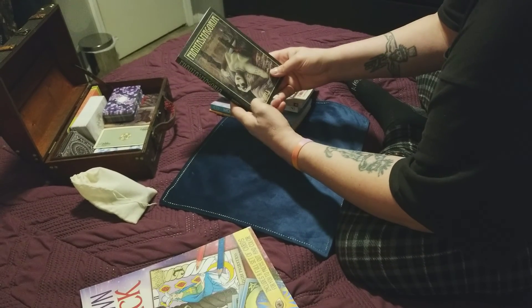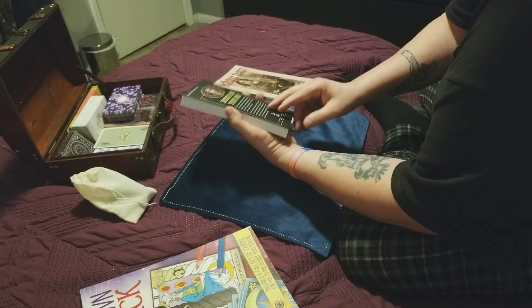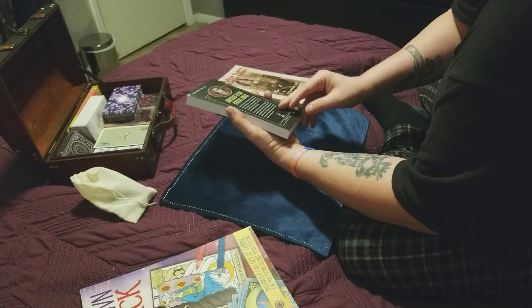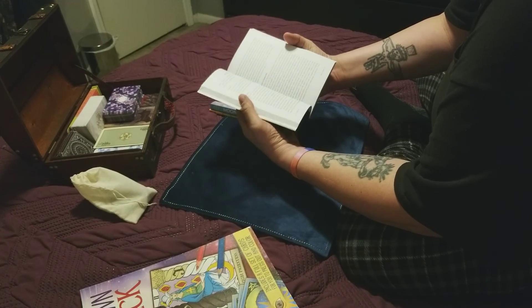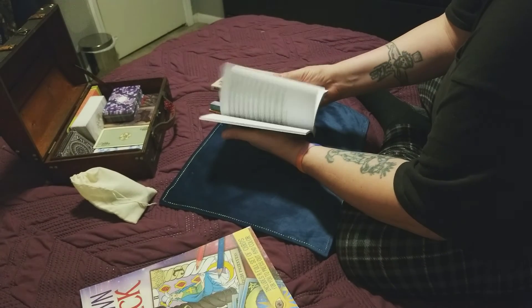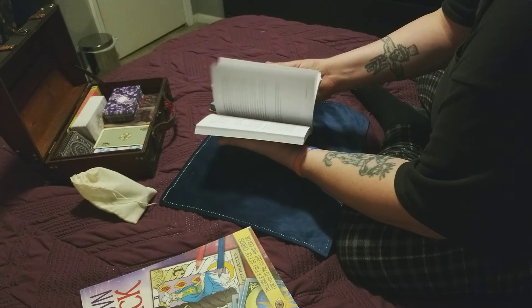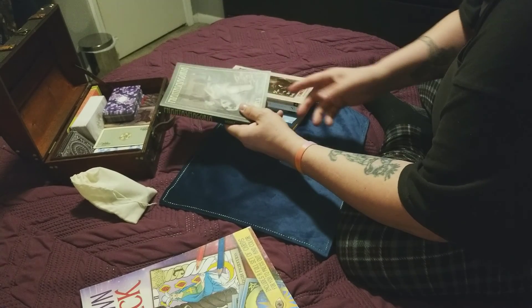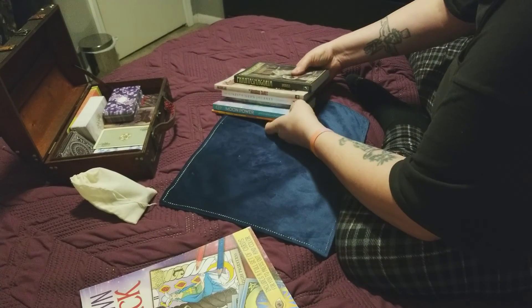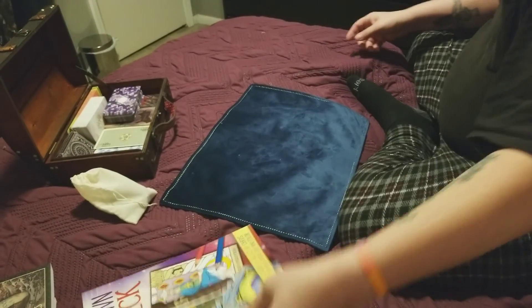This book came with my first deck, Phantasmagoria by Ian Daniels — it came with the Tarot of Vampires. This is probably one of the most comprehensive tarot books that come with a set of tarot. It has a lot about Kabbalah and the Tree of Life, and some of the cards don't match up as well with the Rider-Waite, so it's important to have that guidebook.